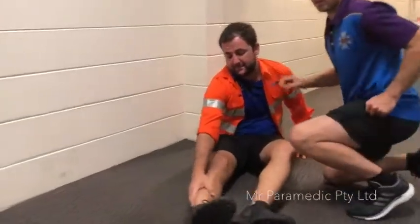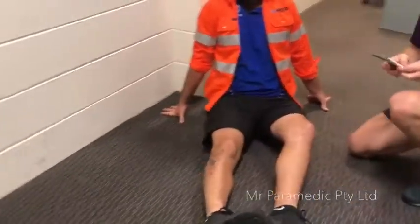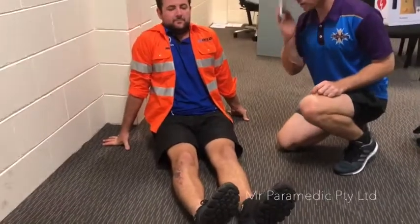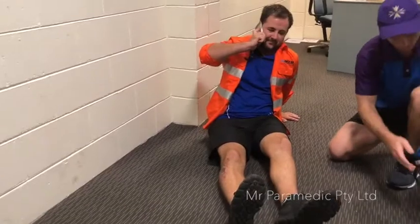Before commencing treatment to a person who's been bitten by a snake, ensure there's no danger to you and then call an ambulance. Reassure the victim and advise them to remain still and to not move the affected limb.